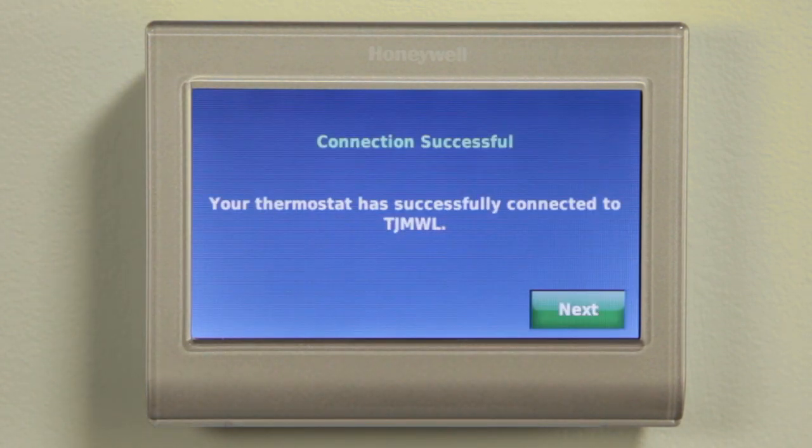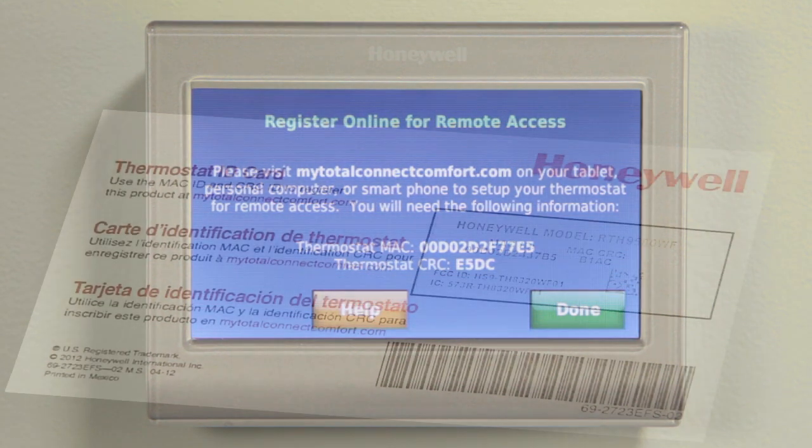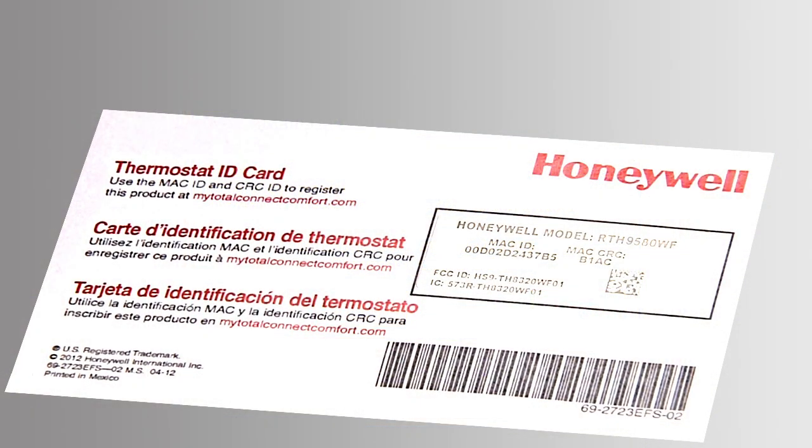With a successful connection to the network, you will be instructed to create an account and register the thermostat at MyTotalConnectComfort.com. You'll need the MAC ID and CRC code shown on the screen in order to complete registration. These items can also be found on the thermostat ID card that came with the product.